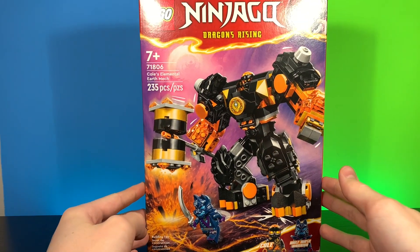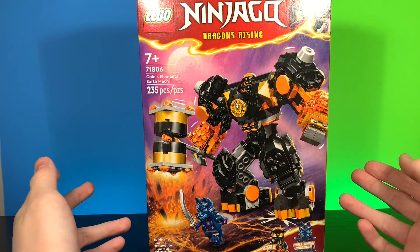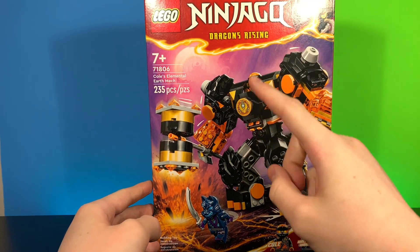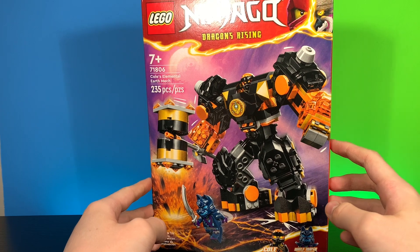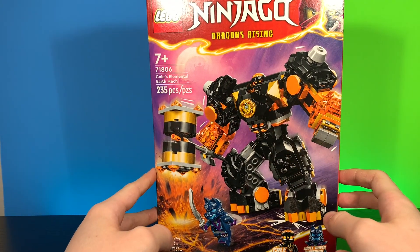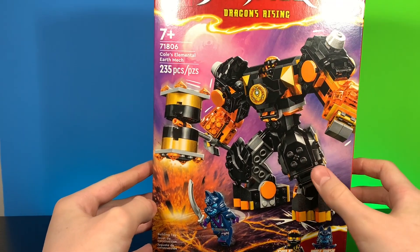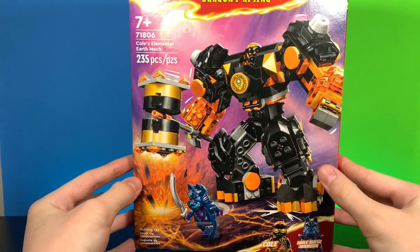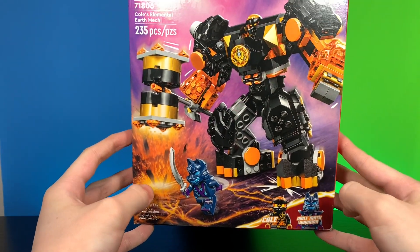Before we take a look at the figure and everything, let's take a quick look at the packaging. We've got LEGO Ninjago Dragons Rising, a very nice picture of Kai and the Master Dragon — totally not Sensei Wu. We have the 235-piece Cole's Elemental Earth Mech. Originally I thought this was Cole's golem form from Dragons Rising, but it does appear to be a mech.